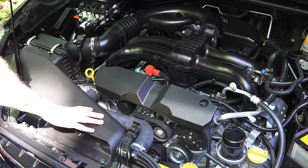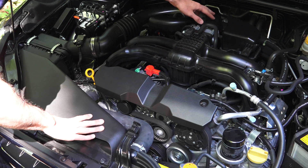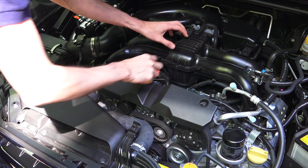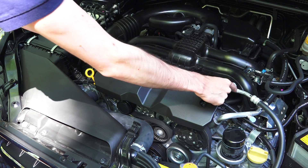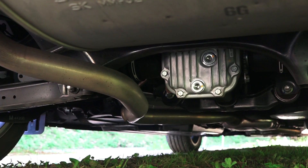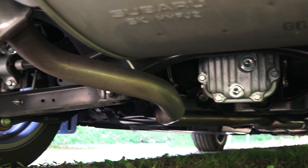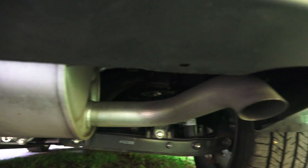Following the path of the intake air: it feeds in up front, passes through the air filter, then heads back to the electronically controlled throttle body, then splits between the four cylinders in this plastic intake manifold, then travels back through the exhaust. The exhaust from the four cylinders collects into a single pipe which travels to the rear through the muffler, exiting through a single tailpipe.